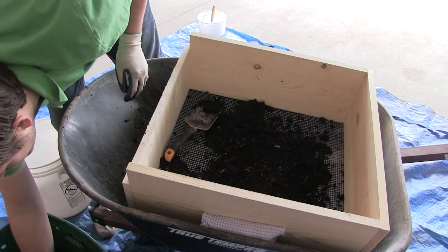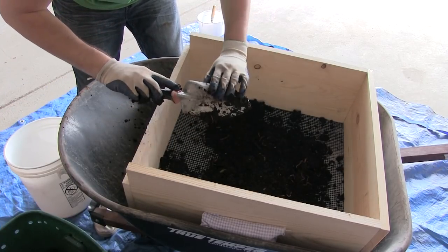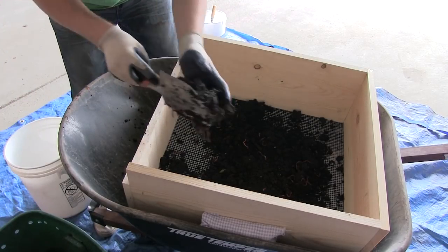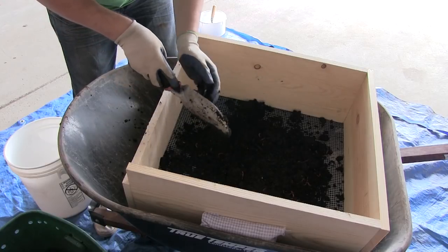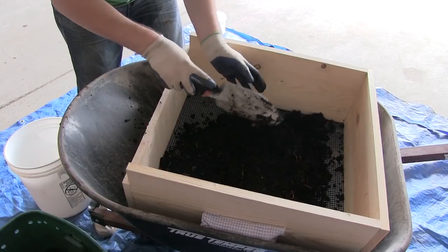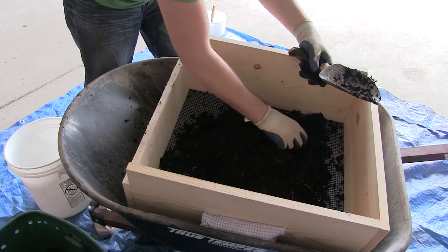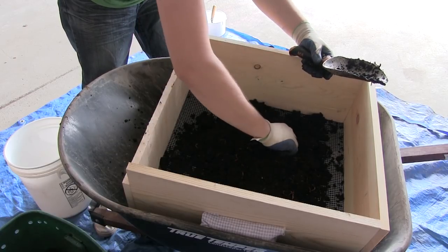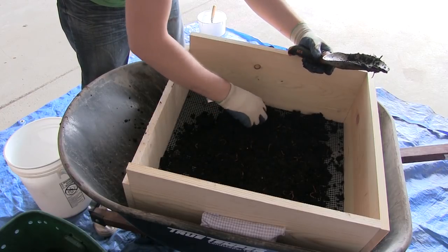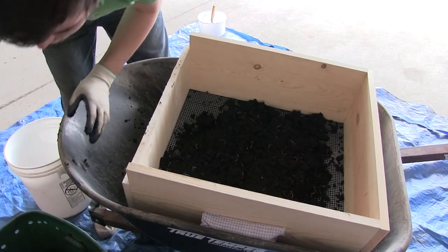I'm just going to pull out big clumps of worms instead of trying to get the worm castings. I can't even tell you how amazing this smells — it's just so earthy, it's unbelievable. We could have made a fourth or fifth bin, and in fact we might divide up the worm bins because there are so many worms in here — more than I thought there would be, to be honest.